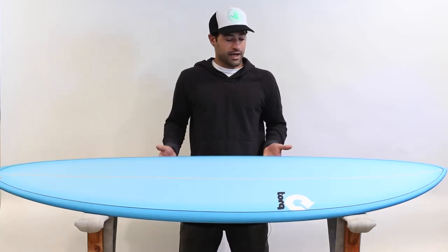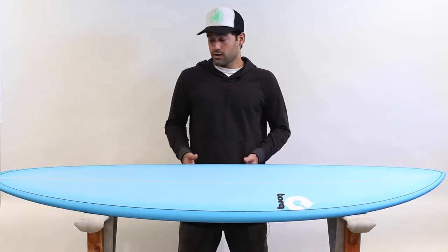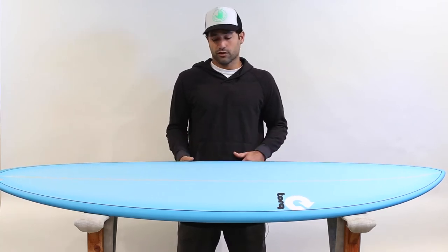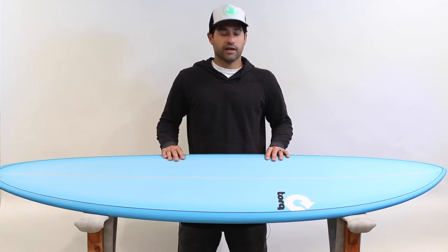This right here is a 6'8 mod fun. It's a little bit of a fun board with a nice little pulled-in round tail, which is going to allow you to surf this board in many different conditions. It will work really well for a beginner to an intermediate surfer that's trying to get the feel of surfing and get out there and have a lot of fun.